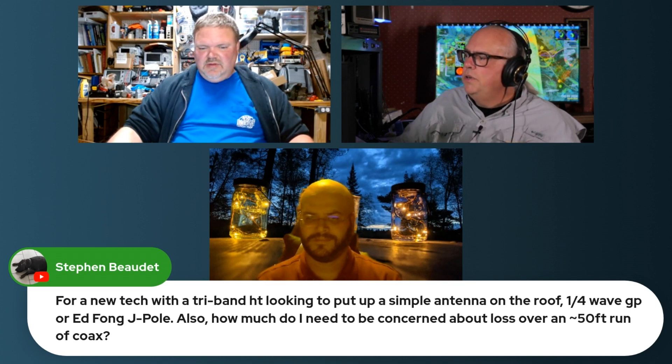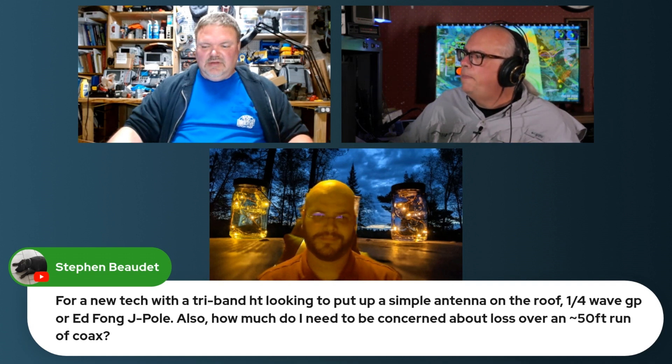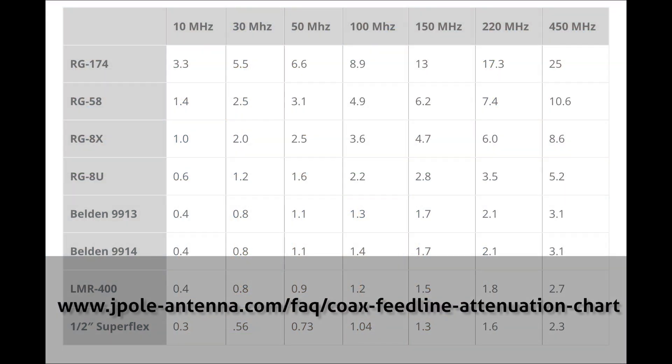But I think the more important question is feed line loss. On a 50-foot run — at the bare minimum, you're going to want to use RG8U, as in uniform. A 100 feet of 8U has got about 2.8 dB of loss, so 50 feet of that is going to be 1.4 dB of loss.